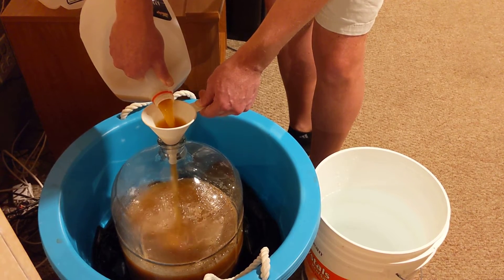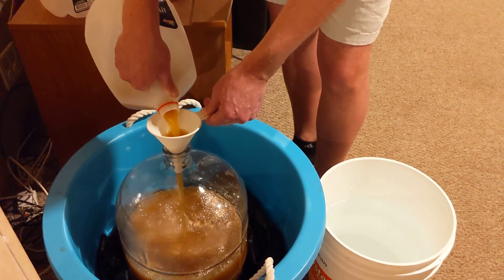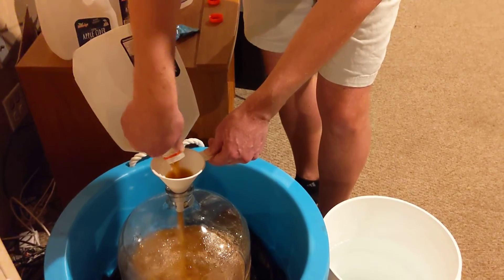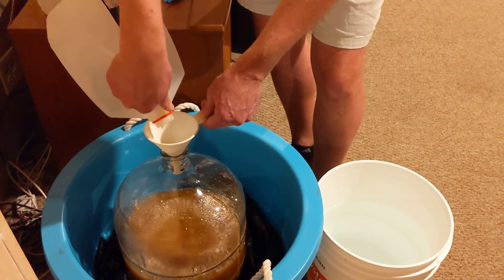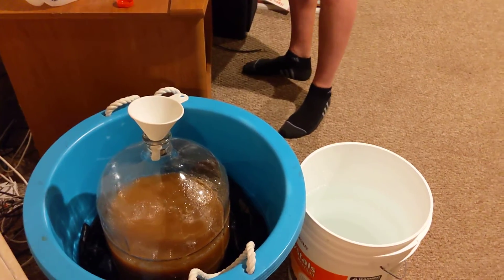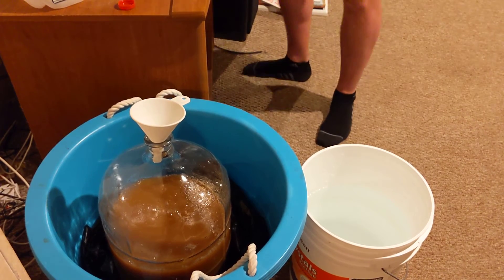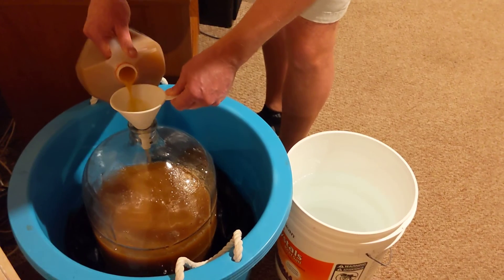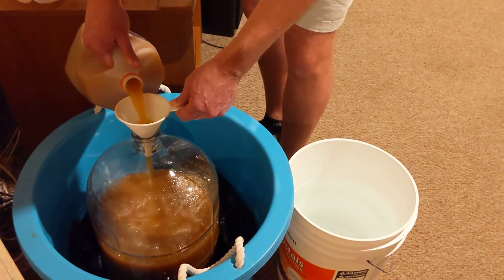It's pretty amazing. It isn't much easier than this — just a packet of yeast, six gallons of cider, and very happy people. I'm looking forward to serving it at Thanksgiving.